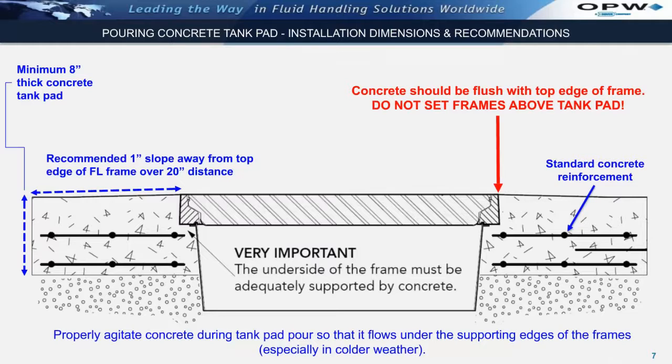The diagram below shows proper installation dimensions for pouring the concrete tank pad. Fiberlite requires a minimum 8-inch thick concrete tank pad. It is important that the end of the side of the frame be adequately supported by concrete. If pouring concrete during cold weather, it is very important to properly agitate it so that it flows under the supporting edges of the frames, as shown in this drawing. In addition, concrete should be poured so that it is flush with the top edge of the frame. Do not set frames above the concrete tank pad.